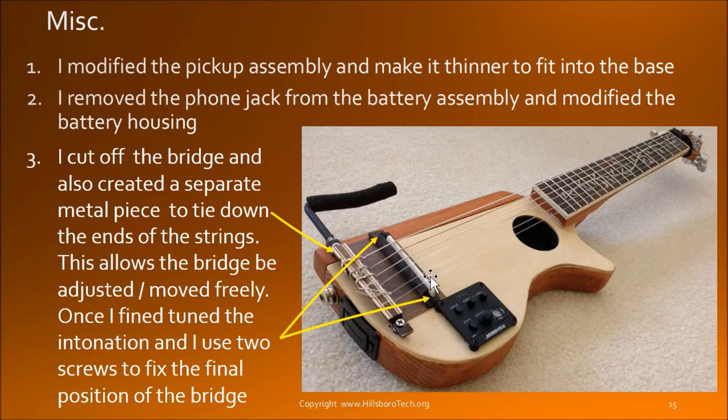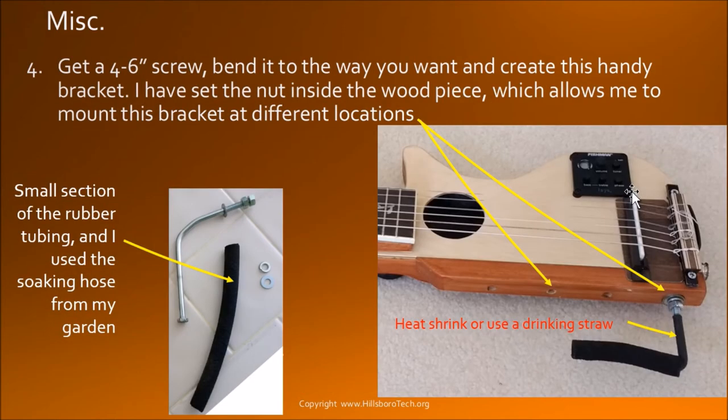Fixing one string doesn't mean you fix them all — different strings are a little bit off. So by the end when you are done, you will see that the bridge is not really perpendicular to all the strings but at a slight angle. The question is what is the right angle? With the string pressure on this piece of metal, the pressure pushing down on this bar is not that much, so you are allowed to slide back and forth to find the correct position. Once you determine where it's supposed to be, you can screw the two screws down onto the base.